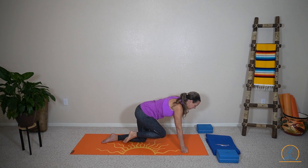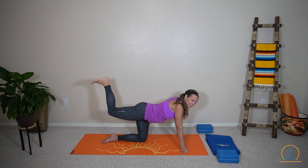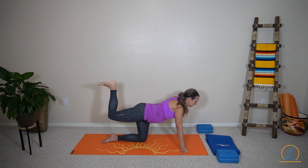Bring it in towards your chest. Lengthen. Bend. Pulse, two, three. Bring in towards your chest. Lengthen. Bend. Pulse, two, three. Bring it down.